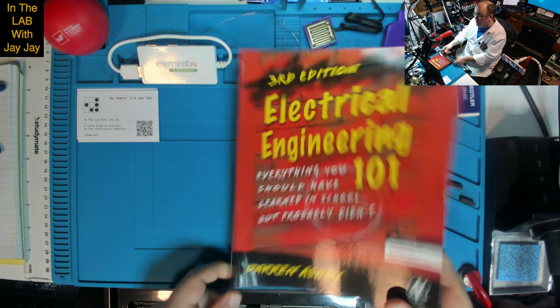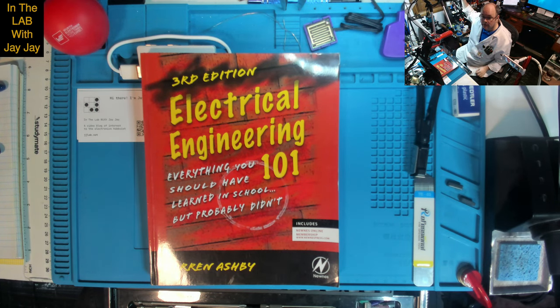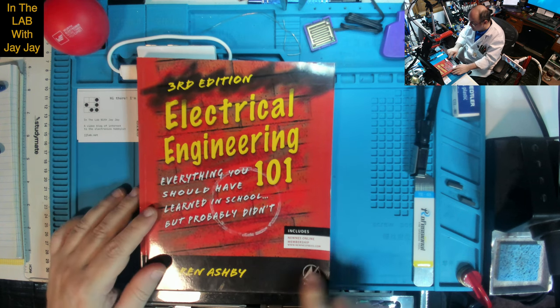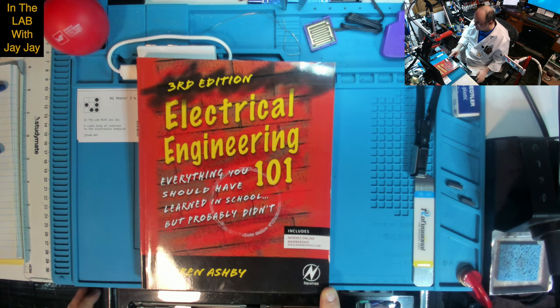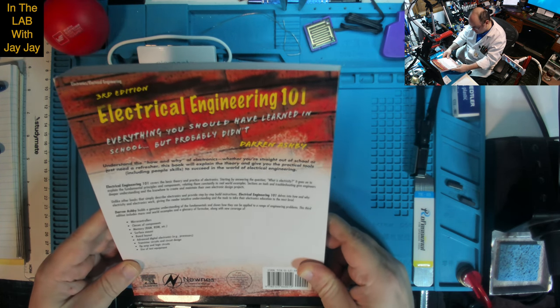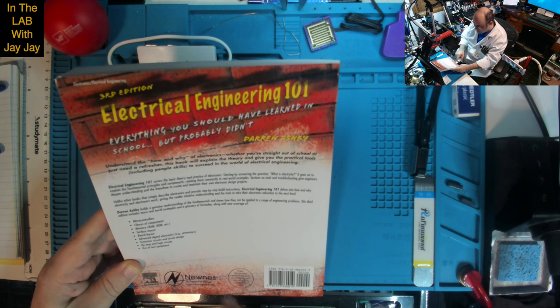Here we are on the bench. This is our book — Third Edition, Electrical Engineering: Everything You Should Have Learned in School But Probably Didn't. It includes a Newness imprint — Newness is the publisher. This includes an online membership. It says, if you enjoyed this book, please post a review to your favorite online bookstore today. Newness is an imprint of Elsevier — I'm not sure how you pronounce that — NewnessPress.com.